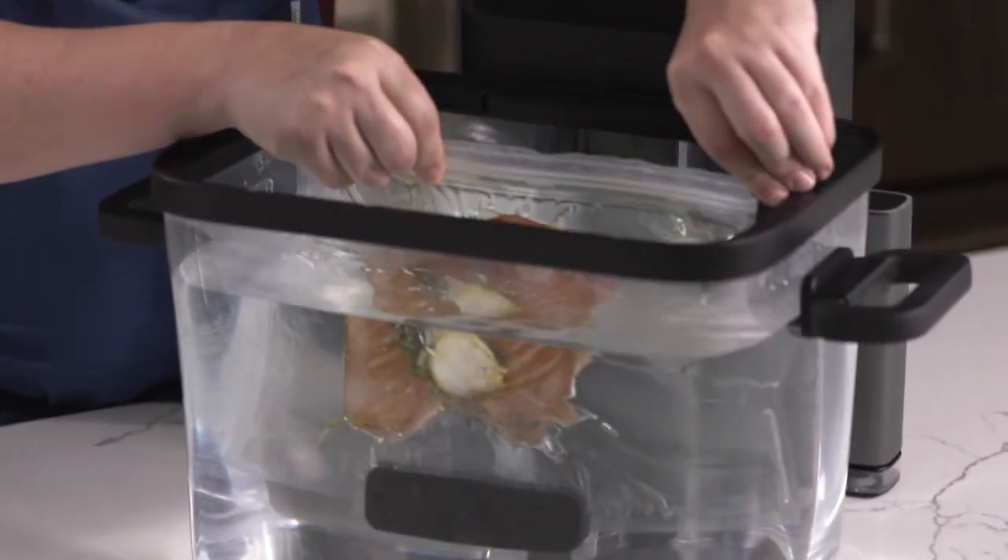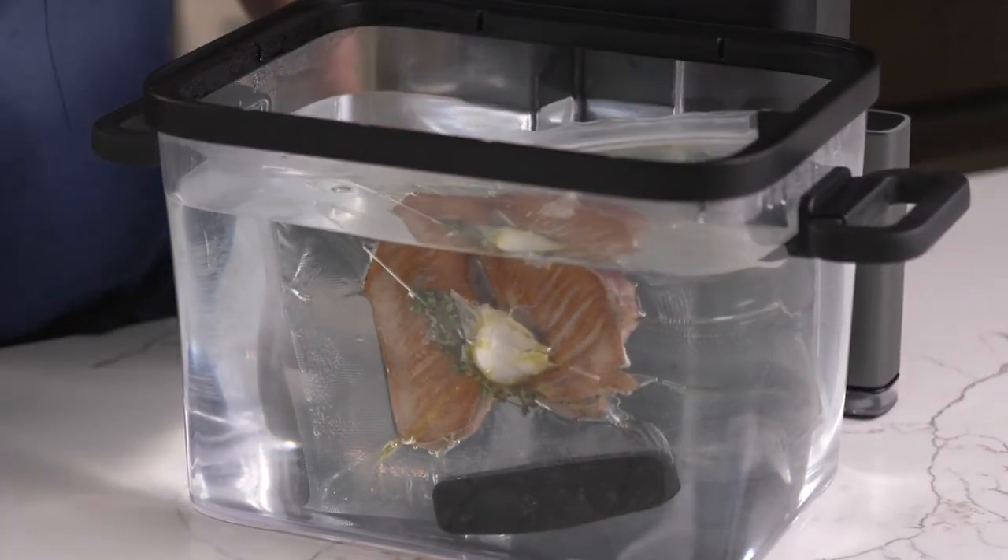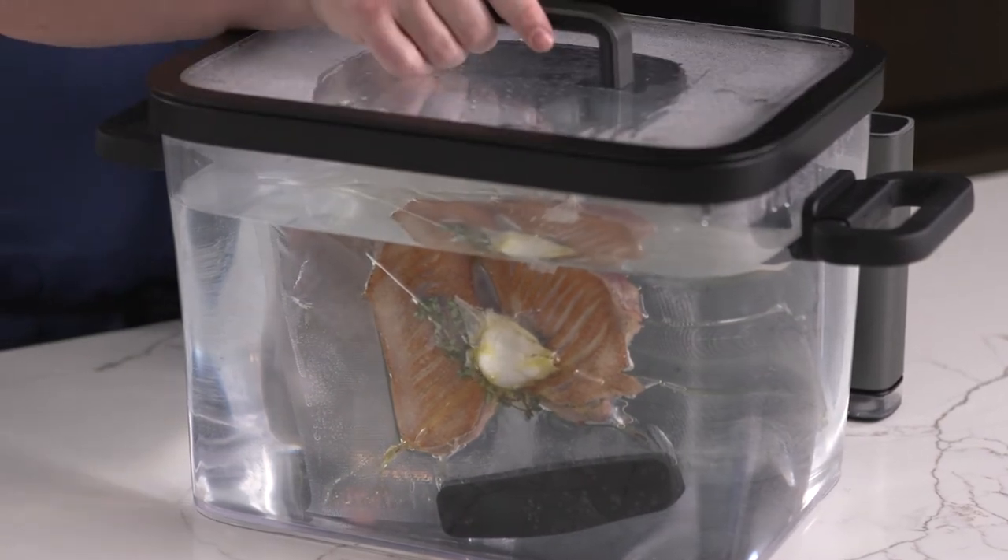Then we're going to go ahead and bag it up, drop it in our tank, and cook it for 90 minutes. What I like about this is that you can choose the exact doneness that you prefer and dial it in every single time.